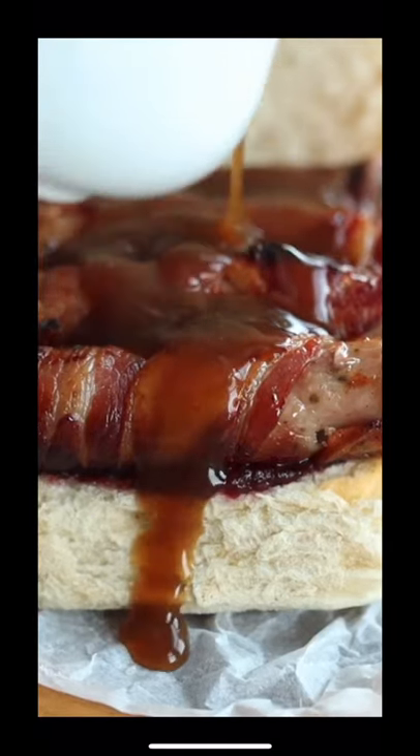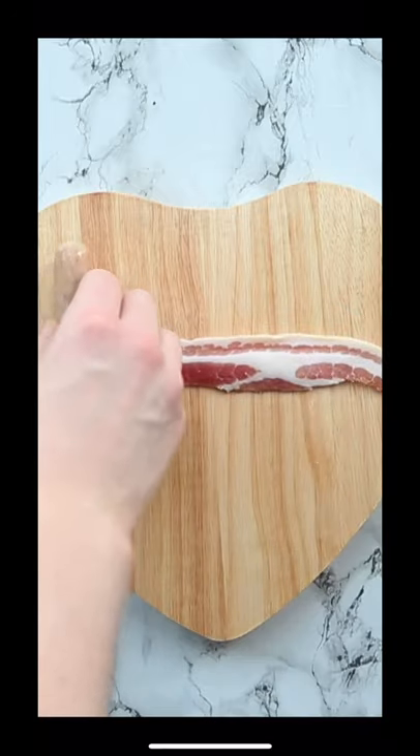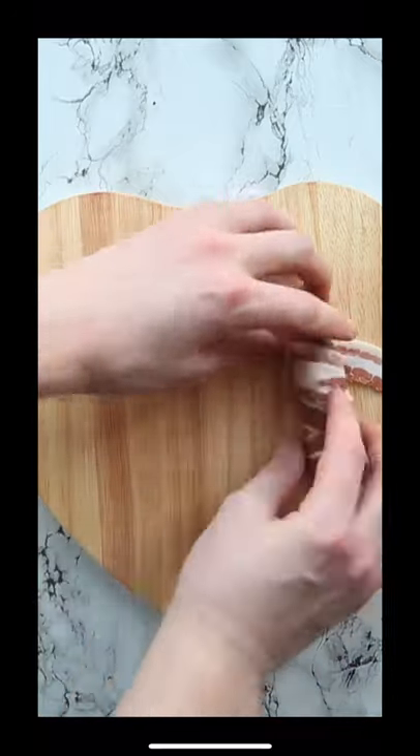If you're not making pigs in blankets sandwiches this festive season, then you've probably got a smaller waistline than me — but you're definitely missing out. We're gonna make our own pigs in blankets, just because it's too easy not to. We're gonna use streaky bacon, chipolatas, and some sage just to be fancy.